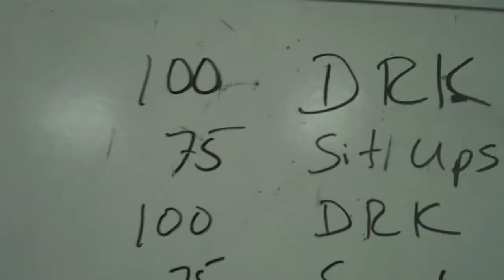Randy Edwards here to explain the next workout, and this was a good one. I don't think this one was over the top at all, but students certainly were sweating and smiling walking out of this one. Let's go to the board and see what we got here.